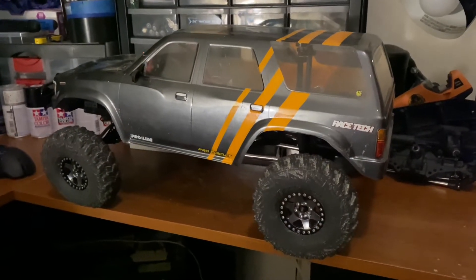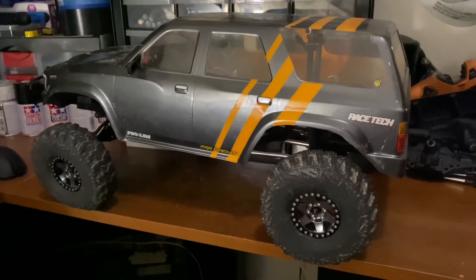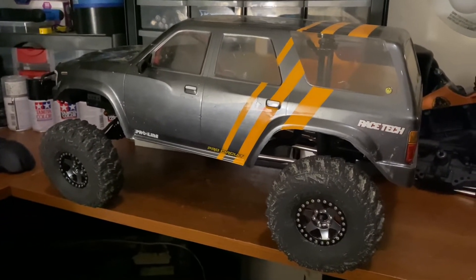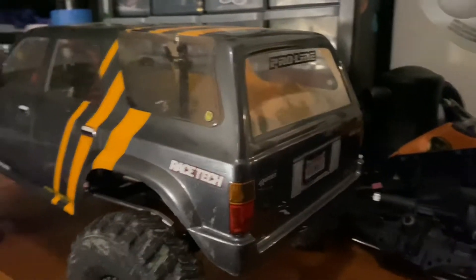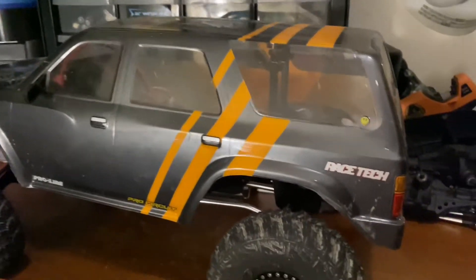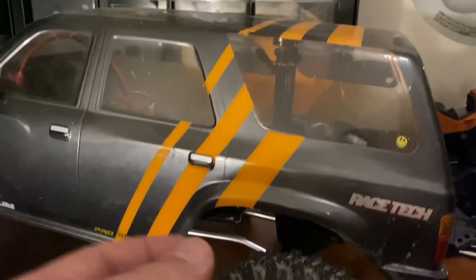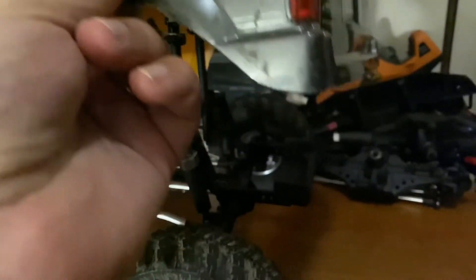Welcome guys, I just got a little project here I want to show you. This is my Red Cat Gen 7. I've had the new body on here - this is the Proline Toyota 4Runner body with a cool little paint job. I did some magnetic body mounts so you've got no posts sticking up.